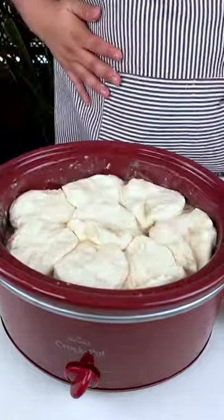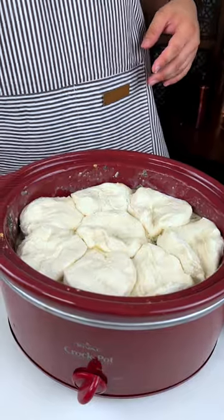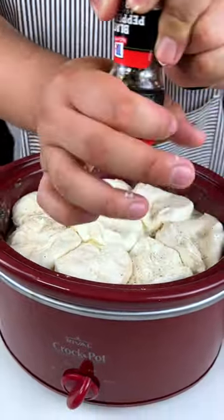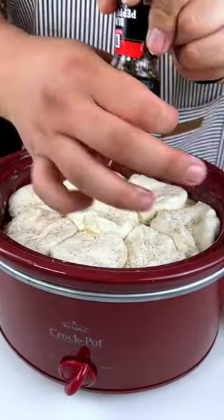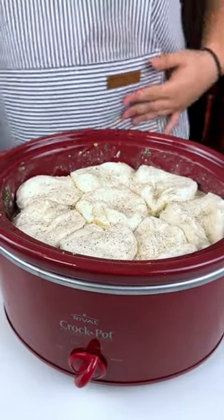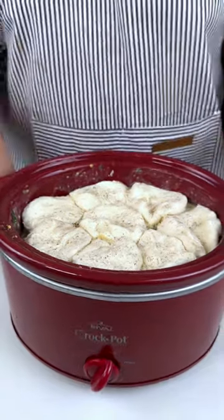Now I'm going to add some black pepper on top for color, so when that dough rises the black pepper will be embedded on top.